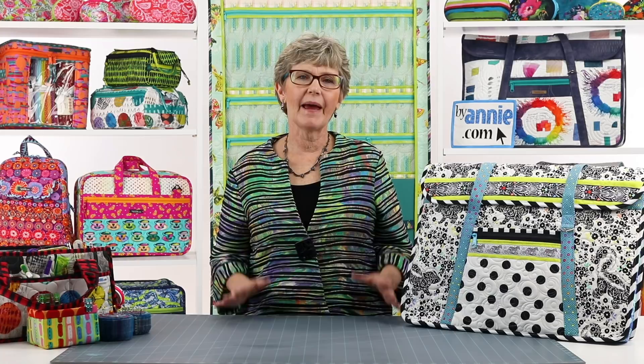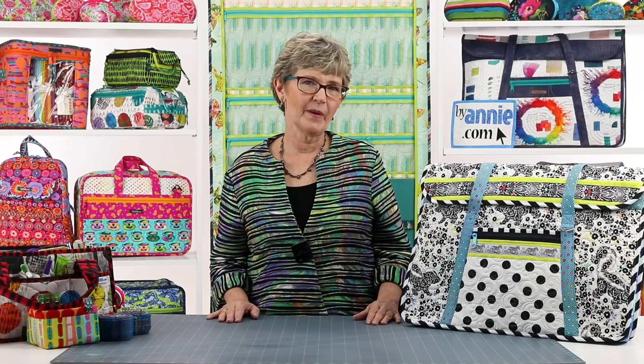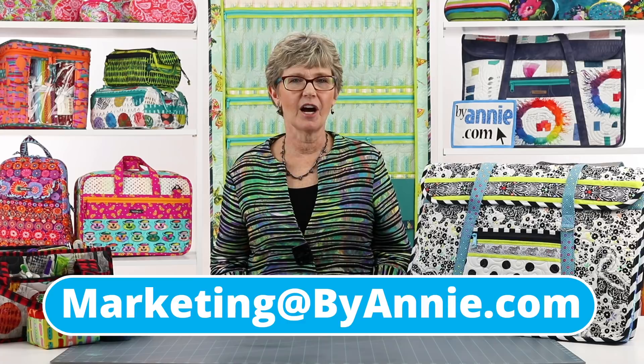I have loved being able to safely carry my large rulers and cutting mat when I sew away from home. Being able to organize all my necessary tools and supplies in one bag while keeping my hands free is so appreciated. I know that you'll enjoy making and using your own Tools of the Trade too. Please check out our Tools of the Trade A Closer Look video for additional info about gathering supplies. We can't wait to see what you make, so be sure to share pictures of your finished projects with us. Find us on Facebook, Instagram, Pinterest, and YouTube by using at Patterns ByAnnie.